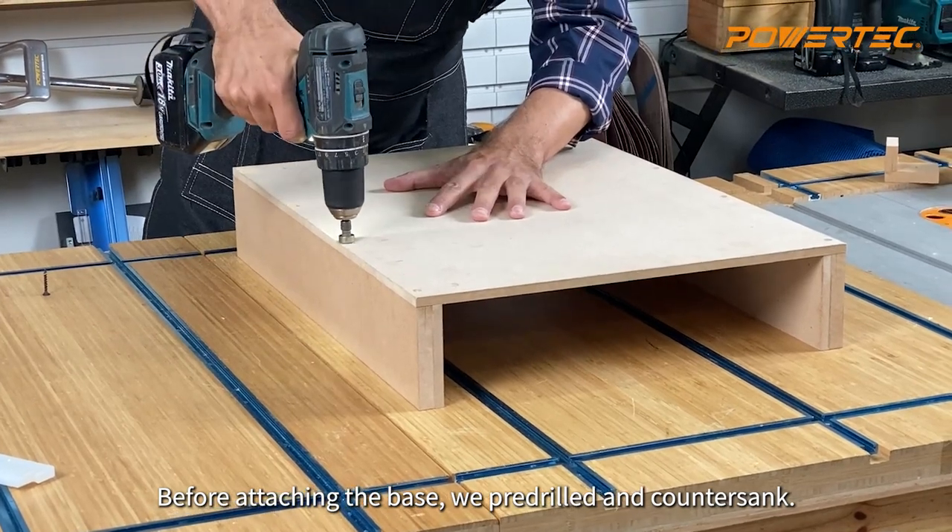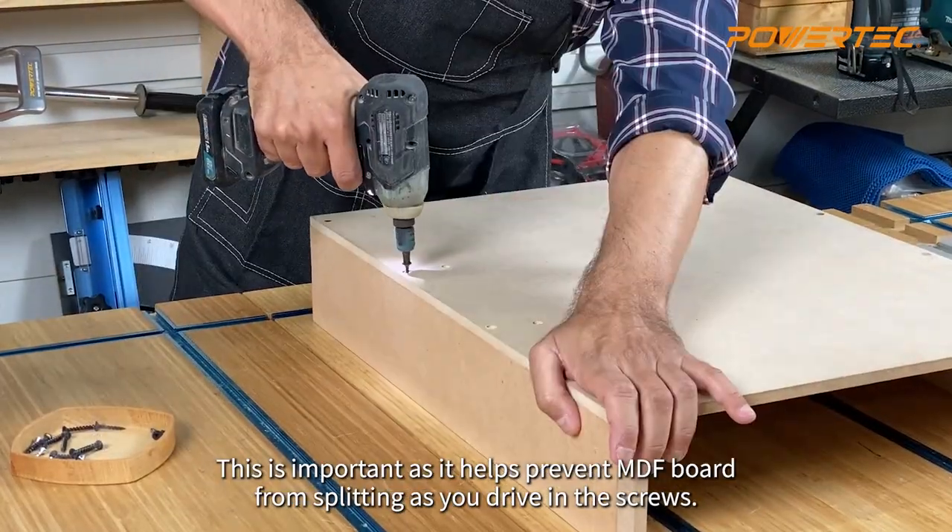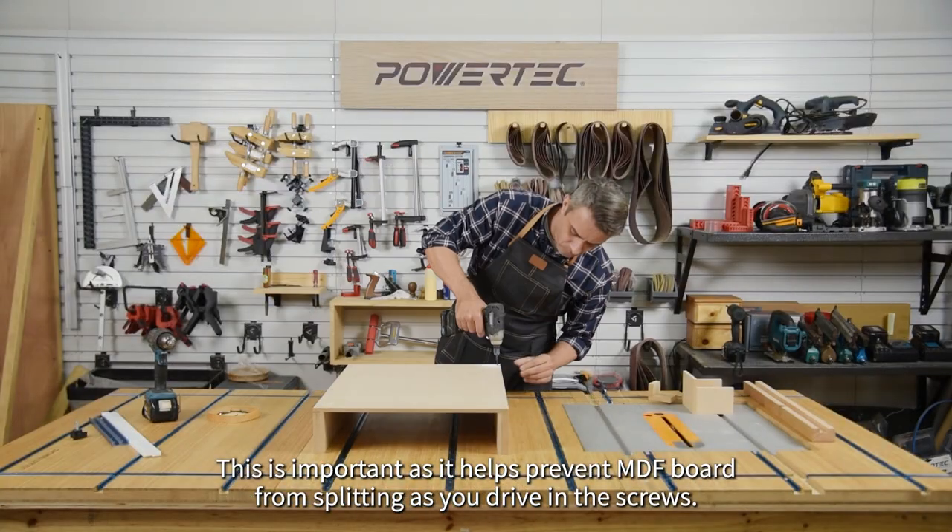Before attaching the base, we pre-drilled and countersunk. This is important as it helps to prevent MDF board from splitting as you drive in the screws.